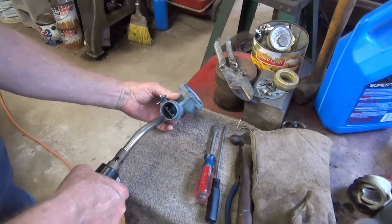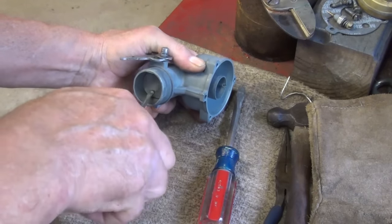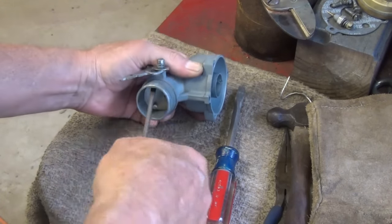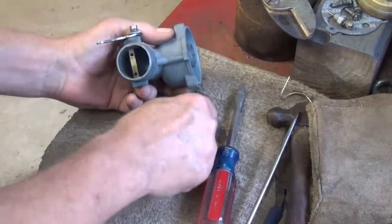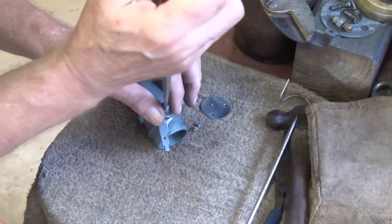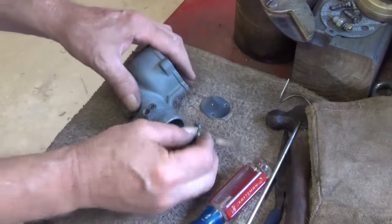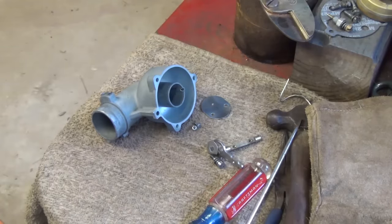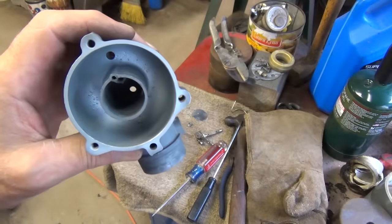I'm going to heat that up for a few seconds, take these screws out of the butterfly, take this off, and take that shaft out. Then I'm going to run the bead blaster around in there — it's just not clean enough. That is as clean as we're going to get it.